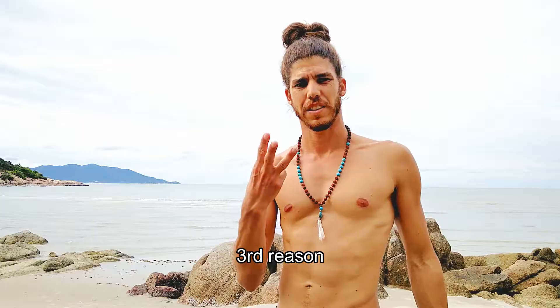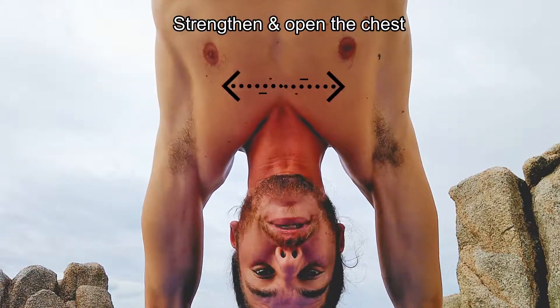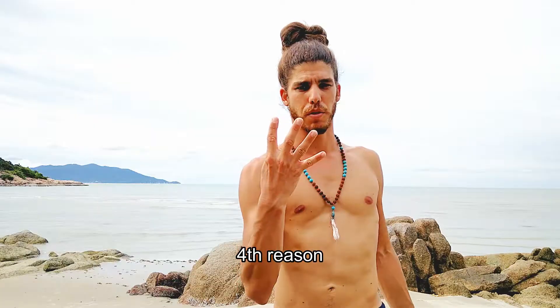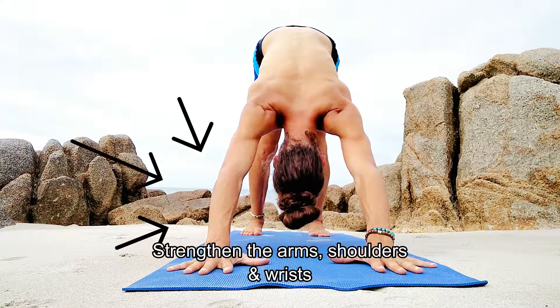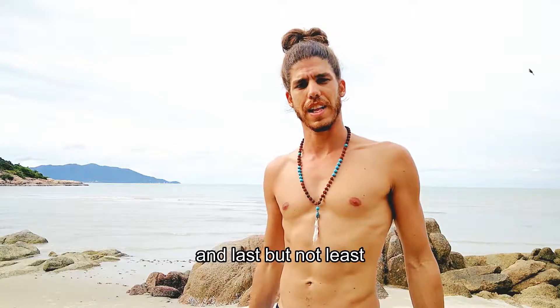Third reason: it strengthens and opens the chest. Fourth reason: strengthens the arms, shoulders, and wrists.